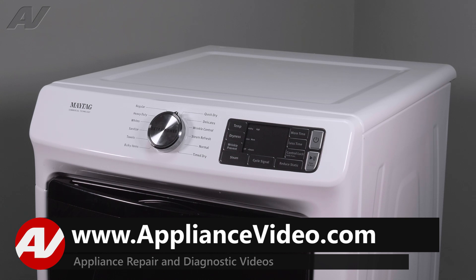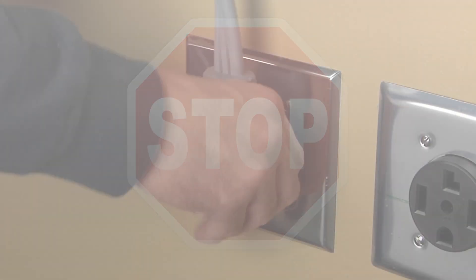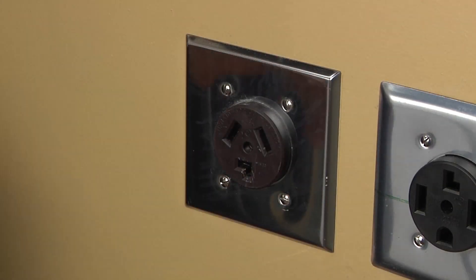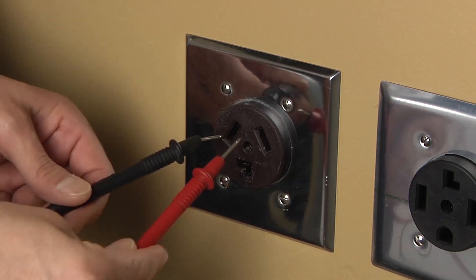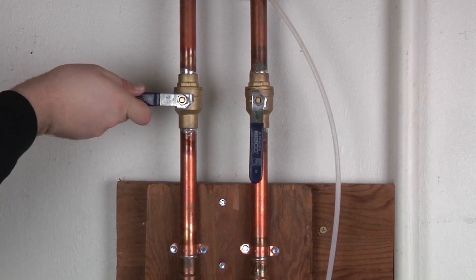To begin the repair, you must first access the back of the unit. Before beginning any repair, always be sure to disconnect the power to the appliance. It is also recommended to test the outlet for the proper voltage. Remember to also turn off the water.